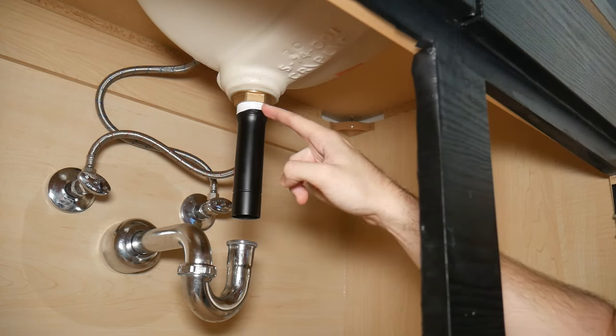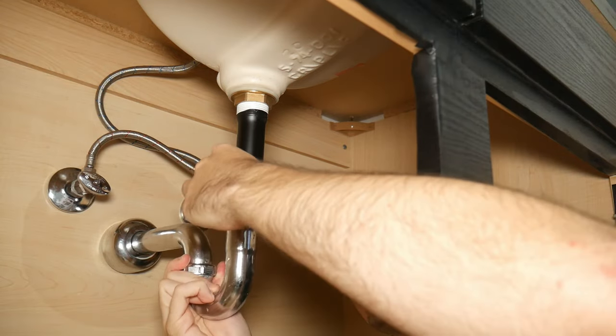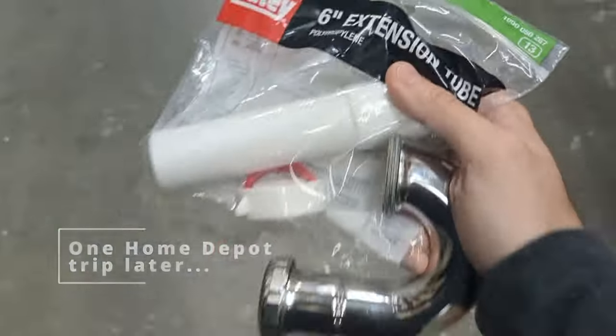We're going to come back later and make sure it's really tight with the plumber's pliers, but we're going to fit the U-pipe right now. I bumped into a small problem where my drain is just barely too short for the pipe. I had to go to Home Depot and pick up this extender — it's going to fit right here and give us the couple extra centimeters we need to get this fitted properly. First I'm going to have to cut it a little bit though.